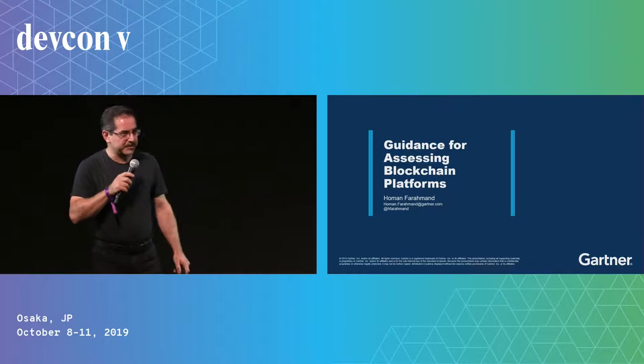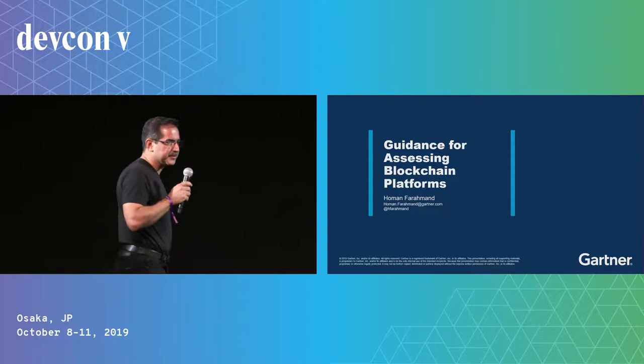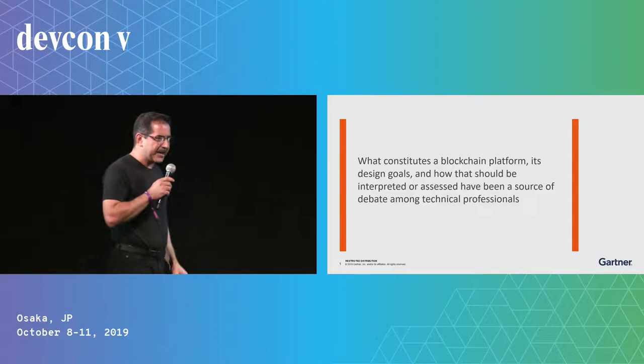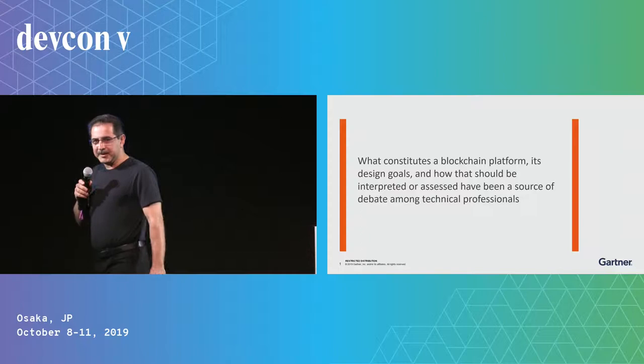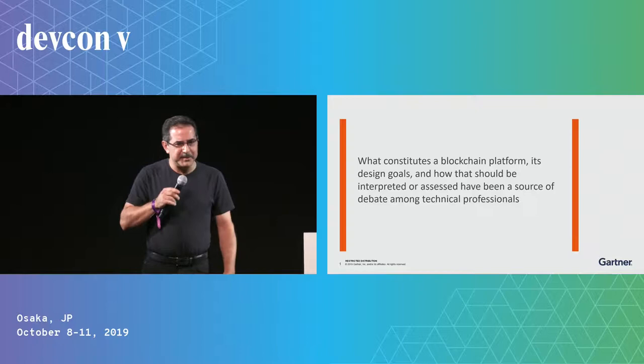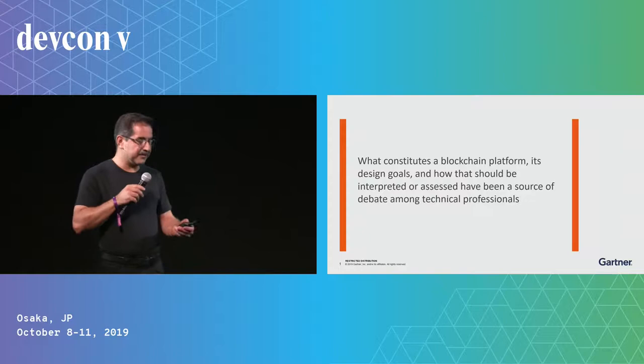Hello, everyone. This is Hu Man Farnhamad, I'm with Gartner. In this session, I want to share some end-user perspective that hopefully helps with adoption. We service basically thousands of inquiries per year that relate to blockchain, and pretty much half of them deal with selecting a blockchain platform. In many cases, we see there is still a lot of confusion about what a blockchain platform is or is not, and that really plays into the adoption and the ease of evaluating a platform.